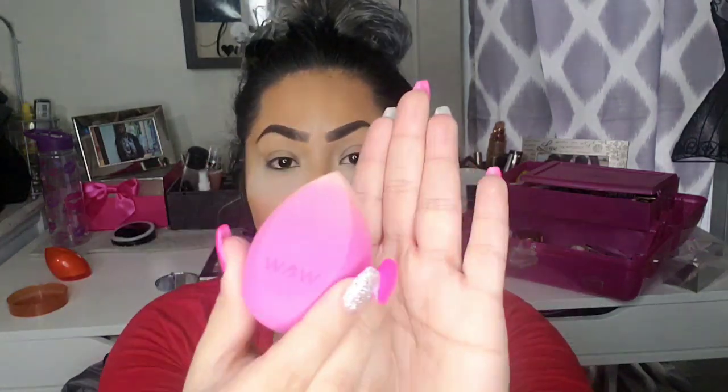I like it so far — the coverage feels nice and soft, almost squeegee-like. The quality feels really excellent, like high-end — it honestly feels like the beauty blender, it's that soft. Later I'll tell you if it's easy to wash, because all my sponges I love need to be easy to wash. I'm gonna go finish my makeup and come back with my final thoughts.